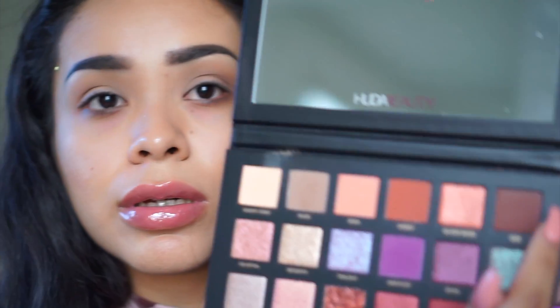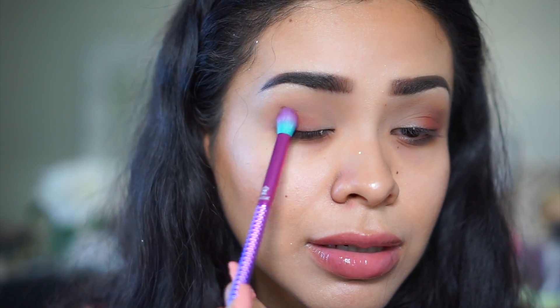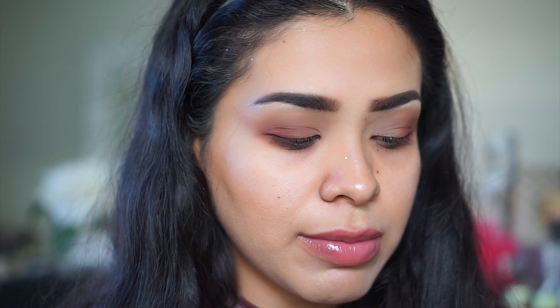I'm grabbing the color Ode and applying it to the outer edge of my eye using a Morphe crease brush — these are so cute and affordable, I believe they're at Walmart. I tapped in pretty good. This color has a hint of red in it, which I'm sure you can see. I'm bringing it up just a little bit and kind of winging out my shadow.